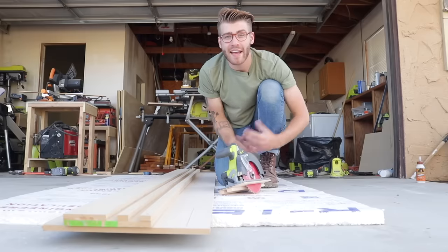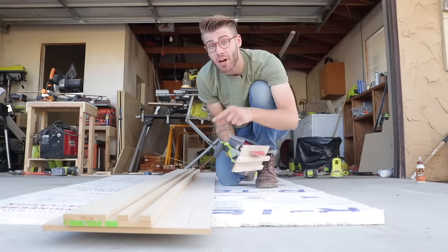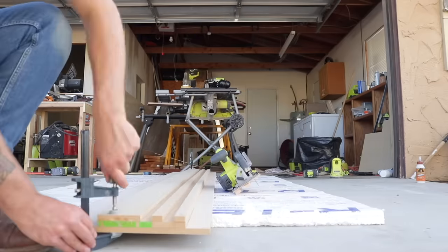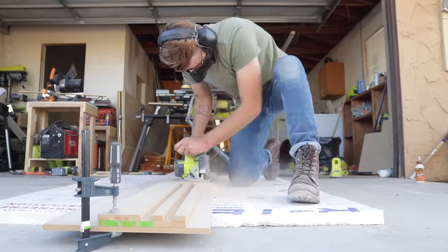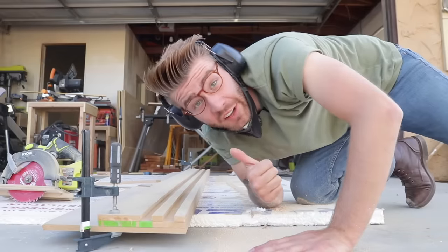Hey everybody, my name is Mike Montgomery and today I'd like to show you how to turn your normal old circular saw into a fully functioning track saw. Let me show you how on Modern Builds. Let's get started.